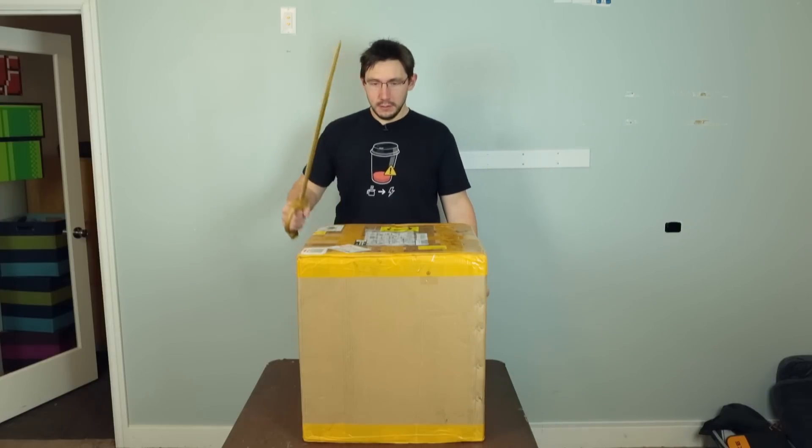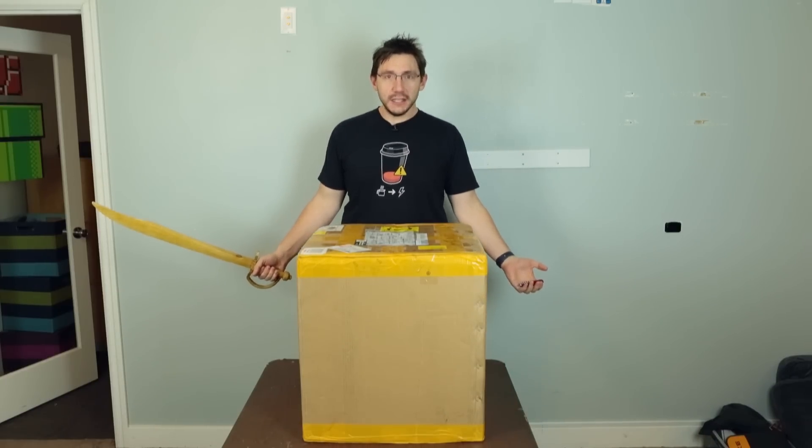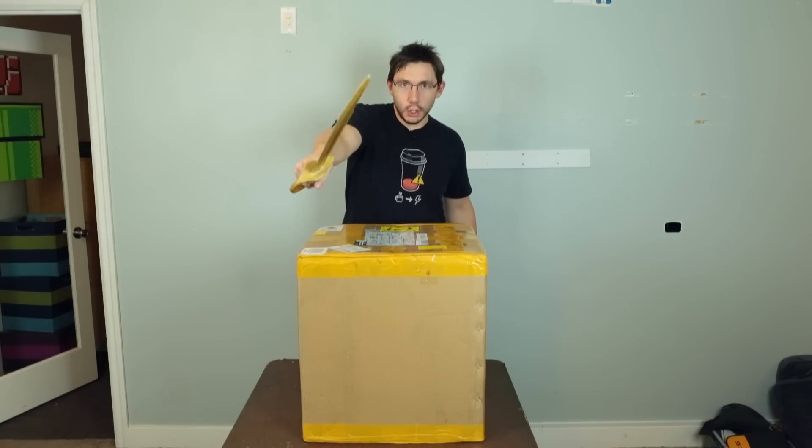I've got my sword — now that's not gonna work, I'm gonna use my knife. Let's find out. Let's unbox this printer. You ready? Go.